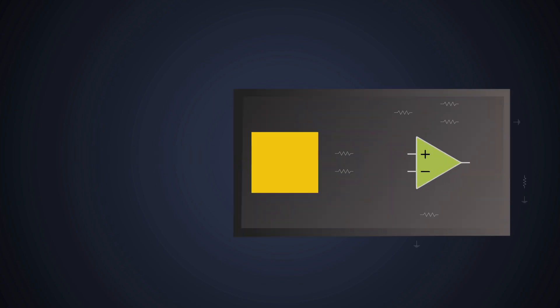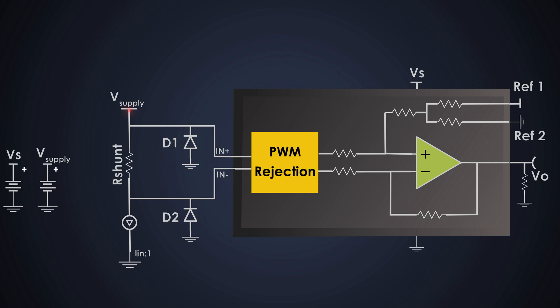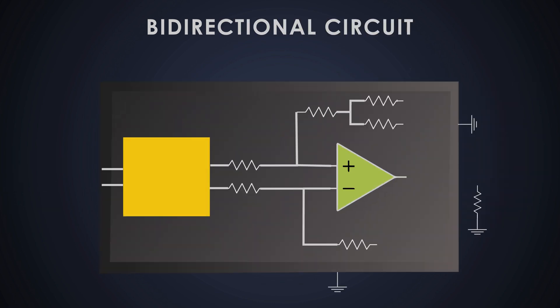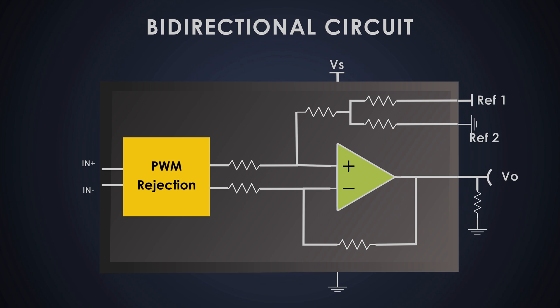In technical terms, it measures the current flowing through a load by monitoring the voltage across a low-value resistor called a shunt resistor placed on the high side. This setup helps us detect current flow in both directions, so it is called bidirectional. To design the circuit, we will use a special current sense amplifier instead of a discrete op-amp.